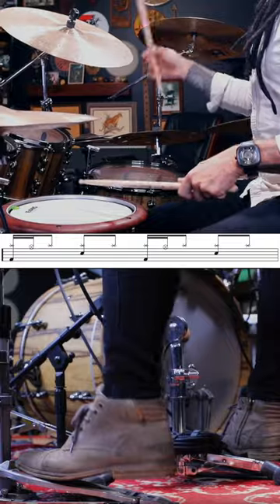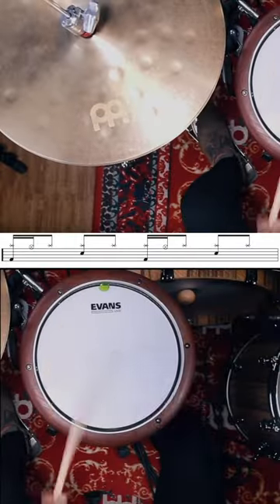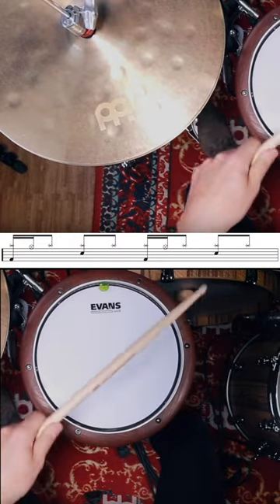Left hand hi-hat barking is mostly used when we're playing grooves over on the ride cymbal but we still want that quick bite or bark of the hi-hat. Now let's take a look at the full groove.